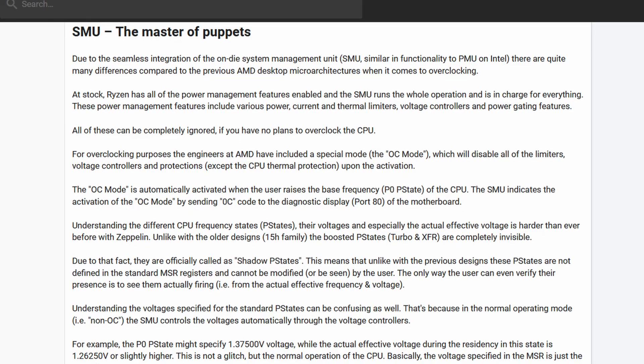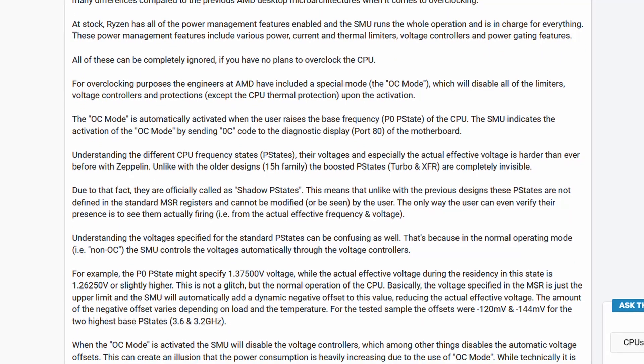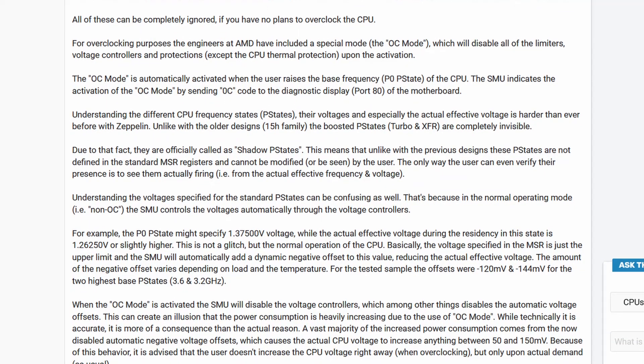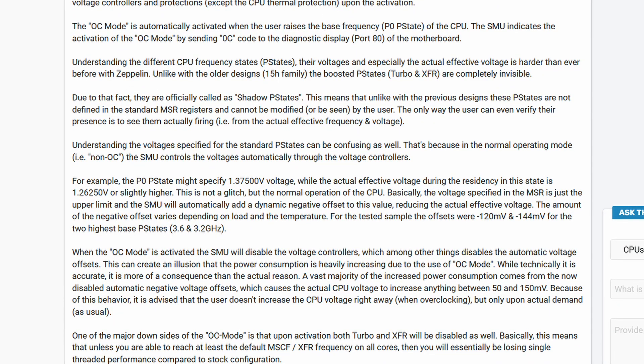This applies only when overclocking via Precision Boost Overdrive. When doing manual overclocking, the Ryzen CPU switches to OC mode and some functions inside the SMU are disabled, including features that monitor power, voltage, and current limits — hence why extreme overclockers can use such high voltages even in multi-threaded benchmarks like Cinebench.